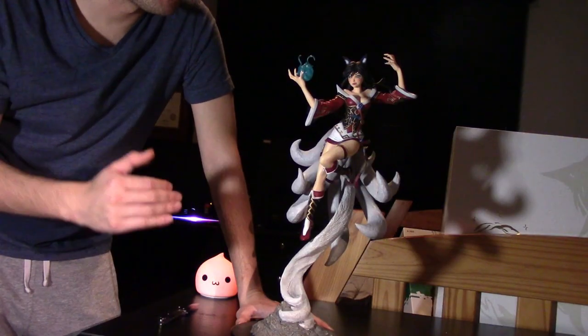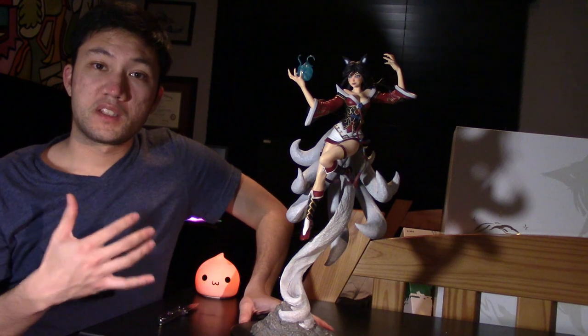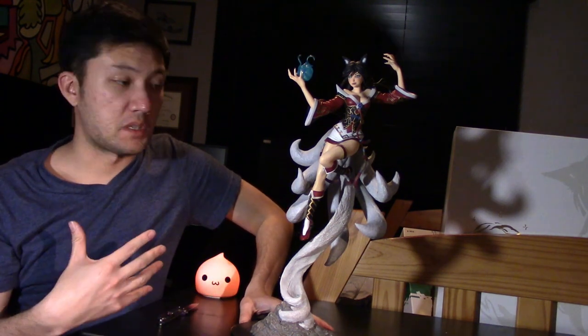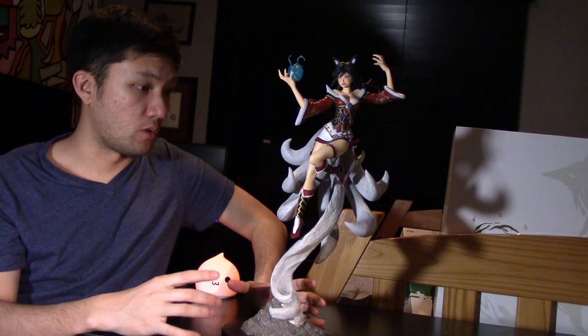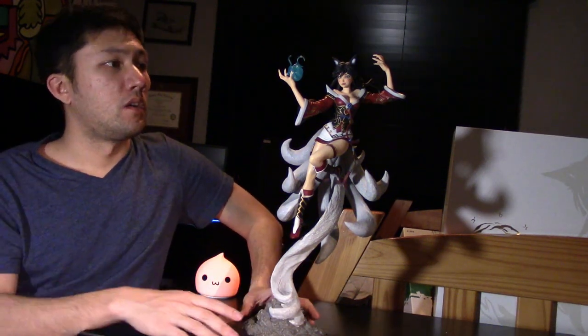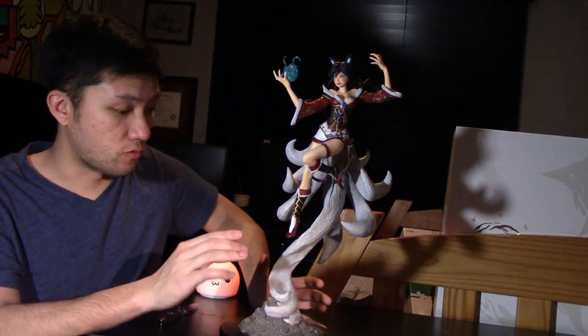So yeah, this is the Ahri: A New Dawn statue — a limited edition model. They only made 550 for North America and 550 for Europe, so I was one of the lucky few to get one. It sold out in five minutes. It's a pretty big statue compared to others and uses a lot of different materials. The stand feels heavy like a freaking trophy. Overall the statue is pretty cool. There are some things I'd change — like the tails — but I'm really glad I got it.